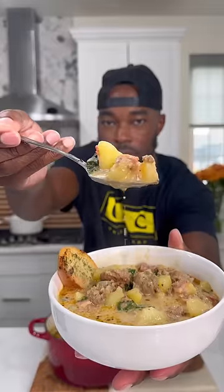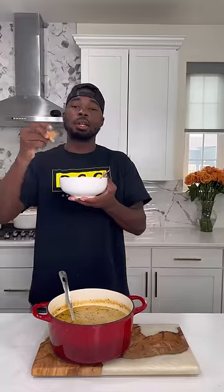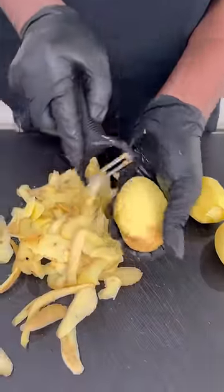I was in the mood for soup, so I made this delicious, creamy Zupa Toscana. Olive Garden ain't never seeing me, so let me show y'all how to get down.